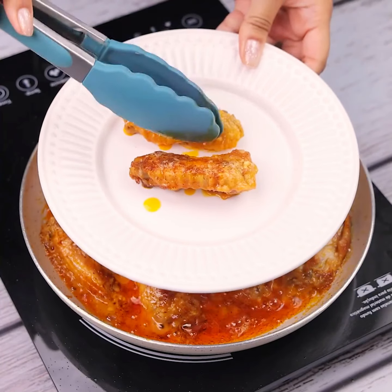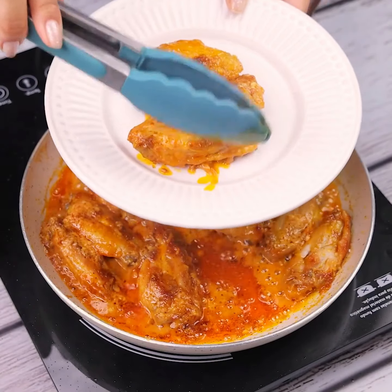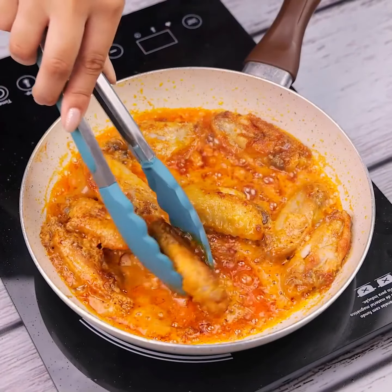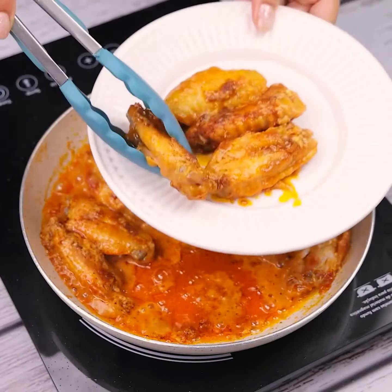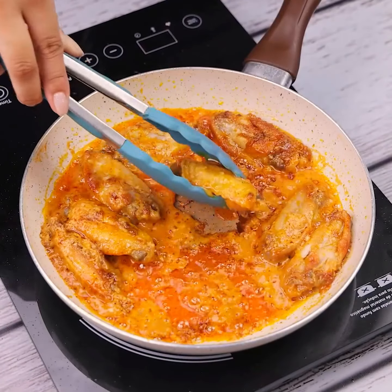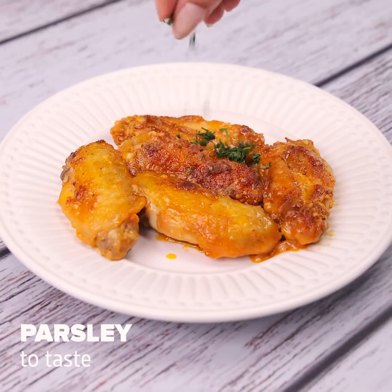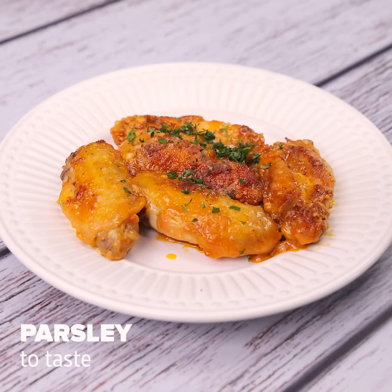My friends always ask me to teach how to make this, the result is so amazing. It has become one of my favorite recipes since the first time I tried it — now I can't stop making it. To give a special touch, I'll add a little parsley to taste.